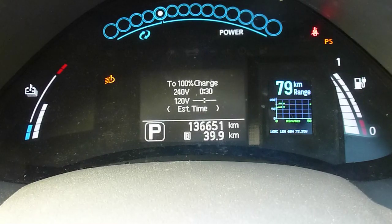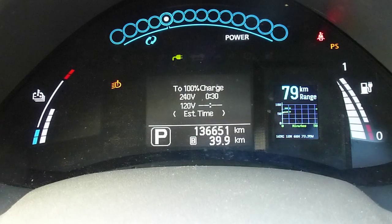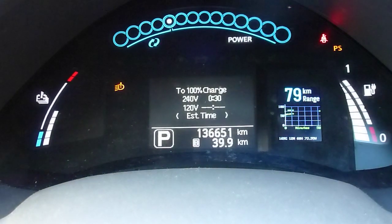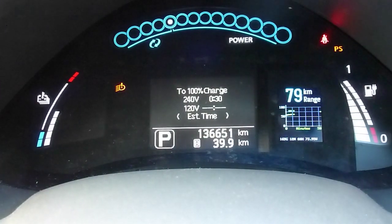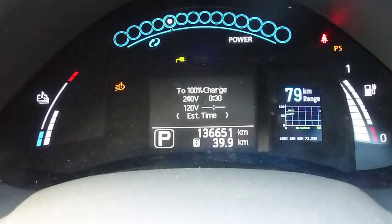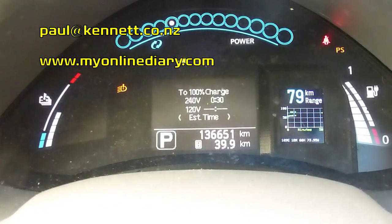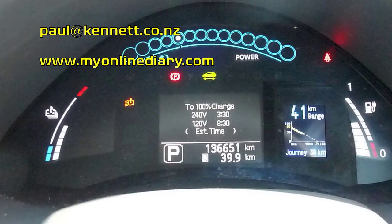Oh, and I almost forgot — when you turn the car on during a charging session it will plot the charge over time, which means if you're sitting at a fast charger with the car on you can watch the rate of charge as it slows down towards the end of the charge, which is a nice feature. Thanks for watching and I'll catch you next time. Cheers!